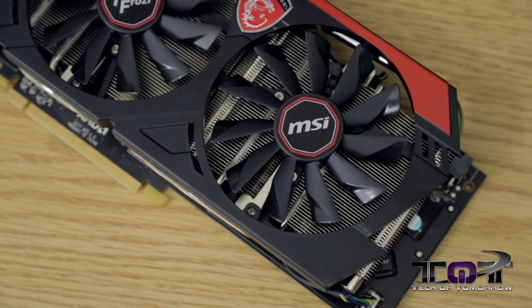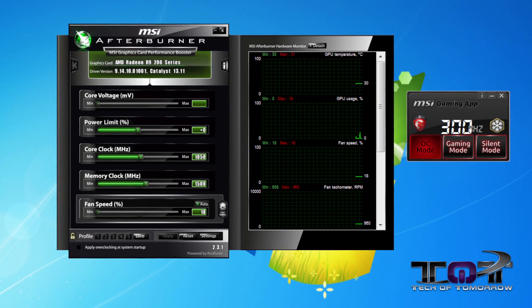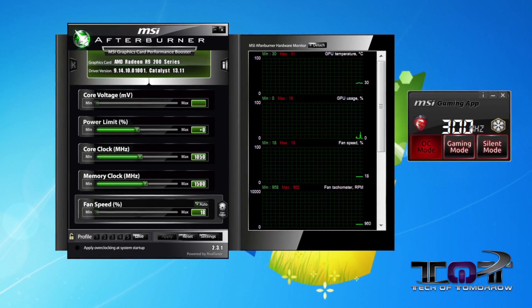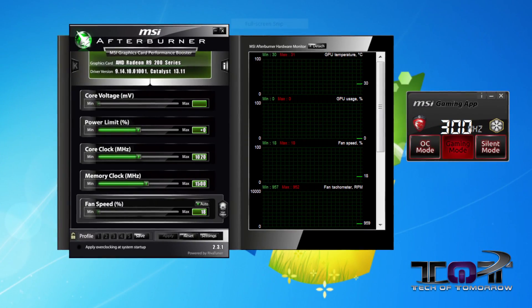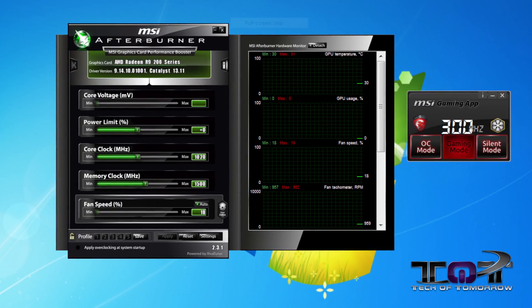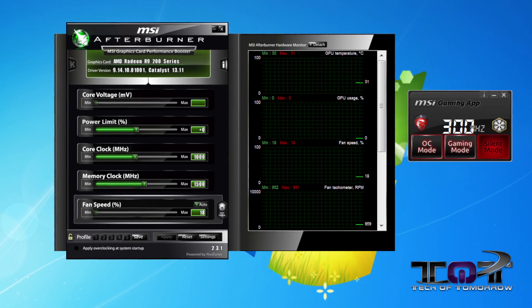As far as overclocking goes, you get three different options to choose from in the MSI Gaming App, which comes with the card. You get three profiles: overclocking mode, which runs at overclock settings; gaming mode, which bumps down the core clock for optimal performance and cooling; and silent mode, which bumps the core clock down even further, allowing for silent and extremely cool performance. Those are some really excellent features of the card.